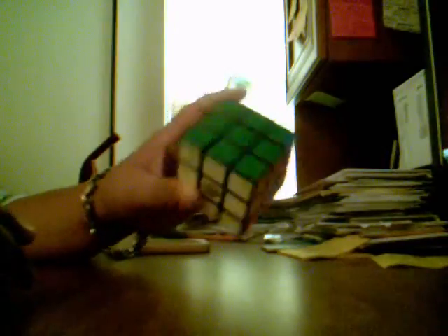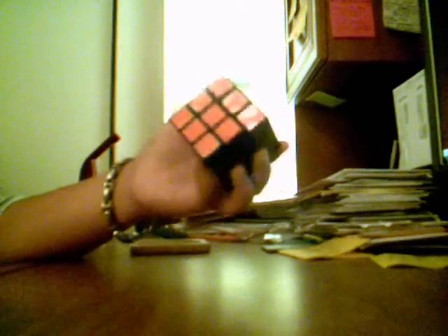This is my ordinary 3x3, and this is my Reuben King's Cube — I think that's what it's called. I actually didn't use any sticker or paper; I just used this foam kind of material for it.